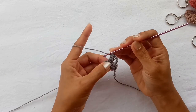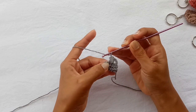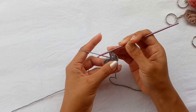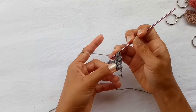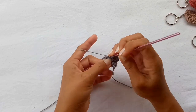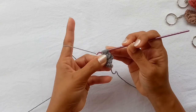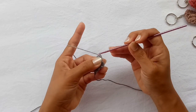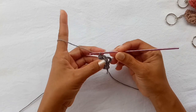Now we do the second puff by chaining one and repeating exactly the same procedure in that very same stitch — yarn over, insert the hook, yarn over and pull up about one centimeter loop — and repeat that four more times: 1, 2, 3, and 4. After that, yarn over, pull through all of the loops in your hook, and chain one to close that stitch. That is our V-puff stitch.